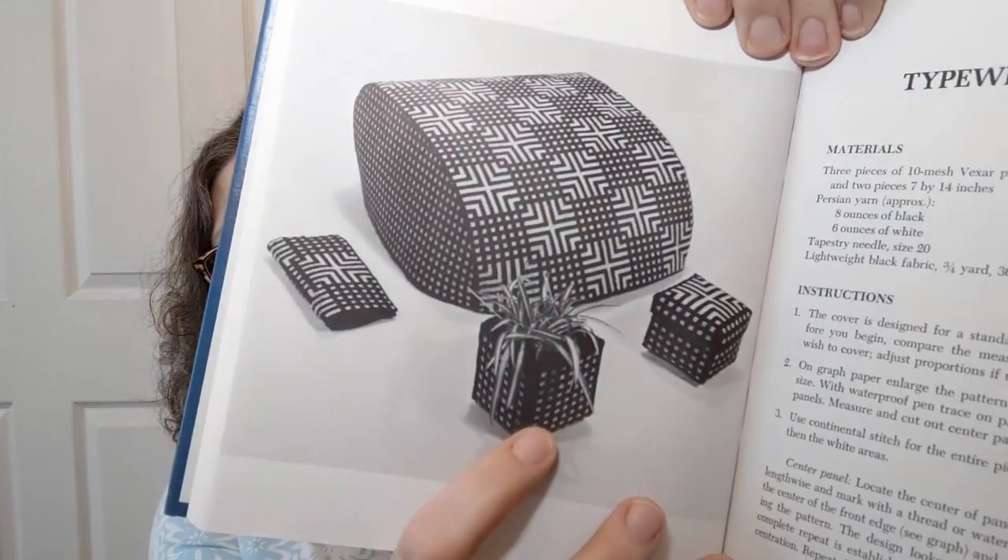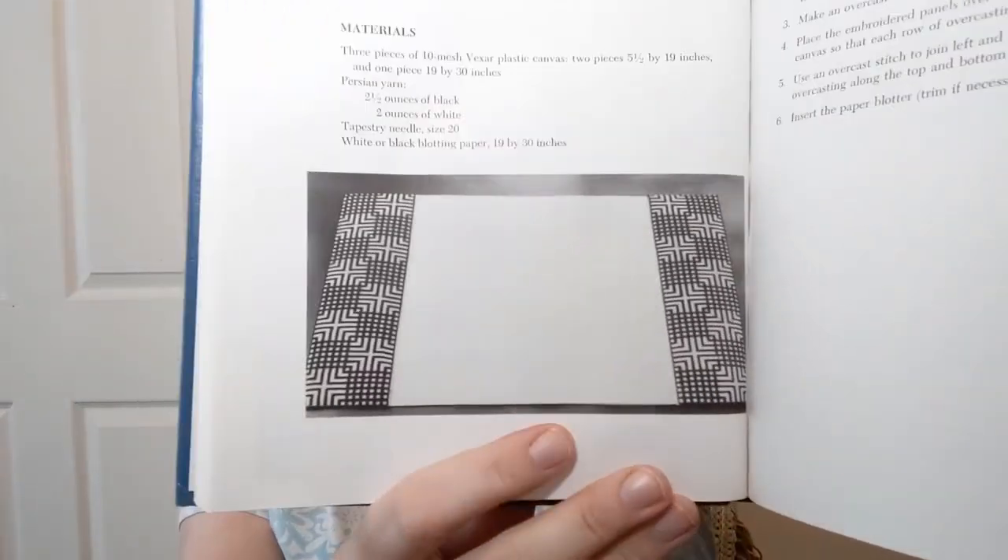They have the graphs and instructions for the typewriter cover, and they also tell you about the little boxes that go next to it — you can put a little air plant or something in there and get clever and creative with it. There's also a desk pad; these are nice — you can still use them to hold those big calendars you can lay on your desk and do it with your own theme.